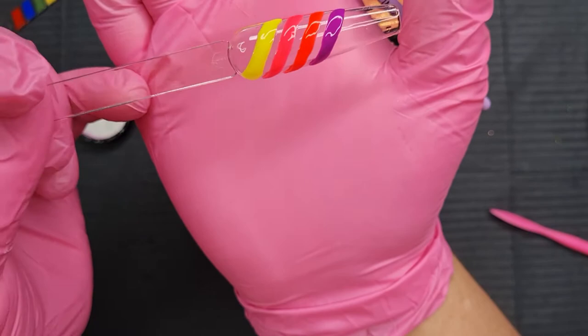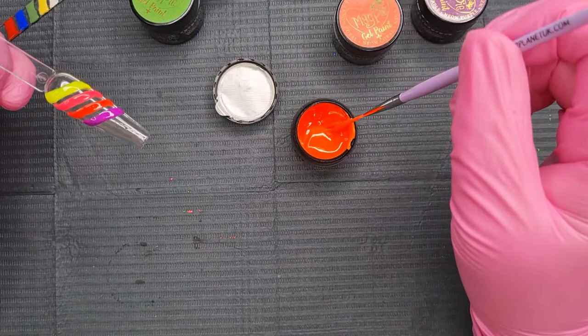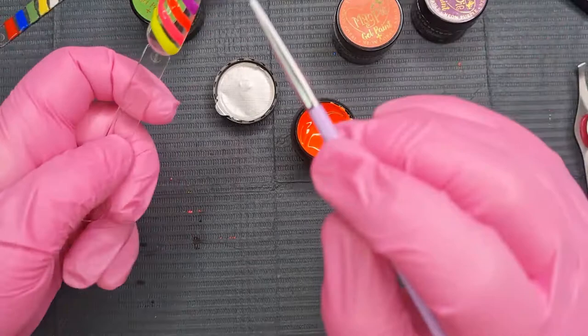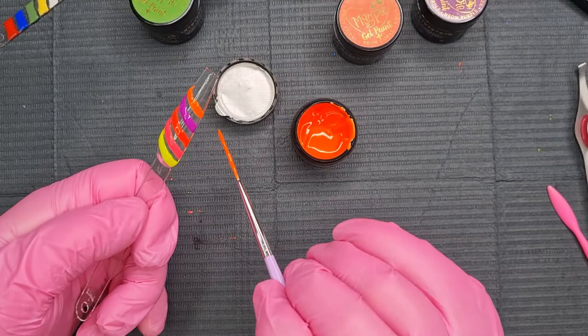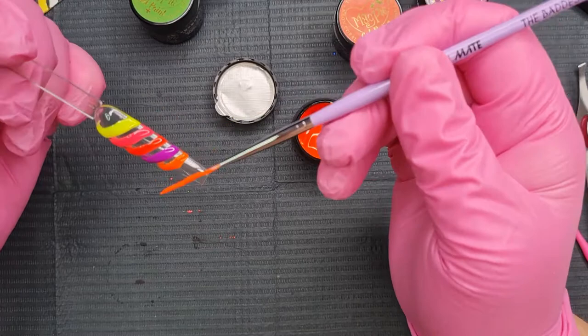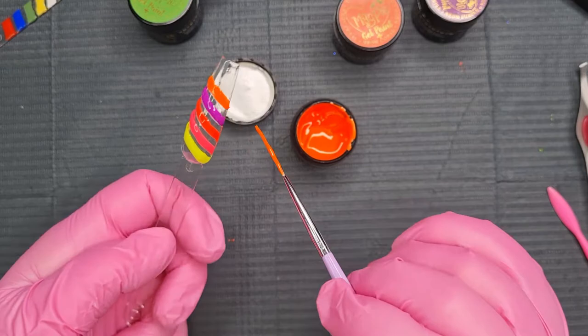Right, this is the orange. Again gorgeous, again gorgeous. Oh it's so bright, it's lush. It's a dark orange as well which I like. Really nice, I like it a lot. I've done this one a bit too big but there you go. That's the orange.